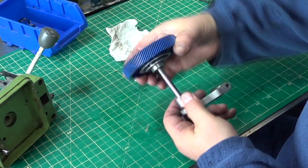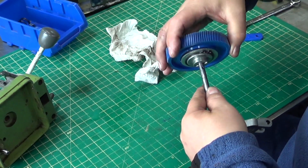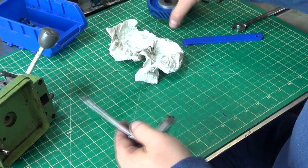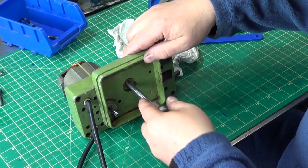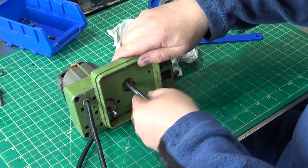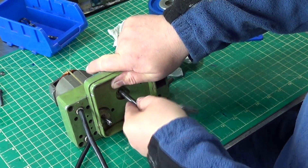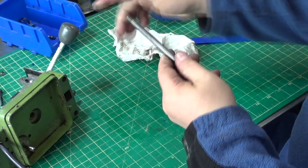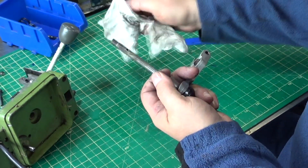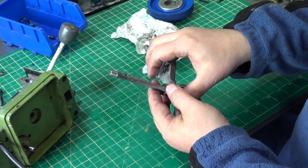Nice sliding fit. The true test will be putting it into this bushing here — see what we've got. Yeah, that's better, that's a lot better. If you have to knock it out you know it's tight, so we'll grease that up, put that back together, and we'll try it out.